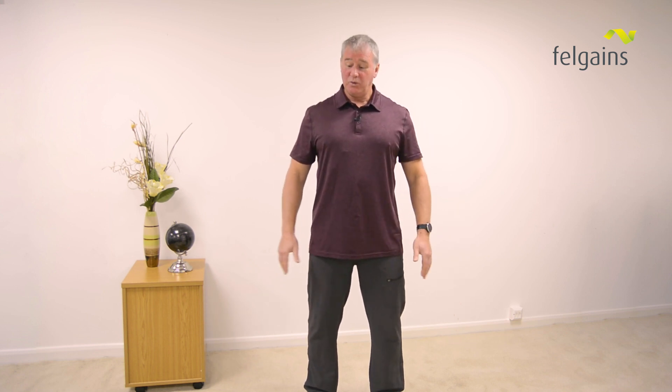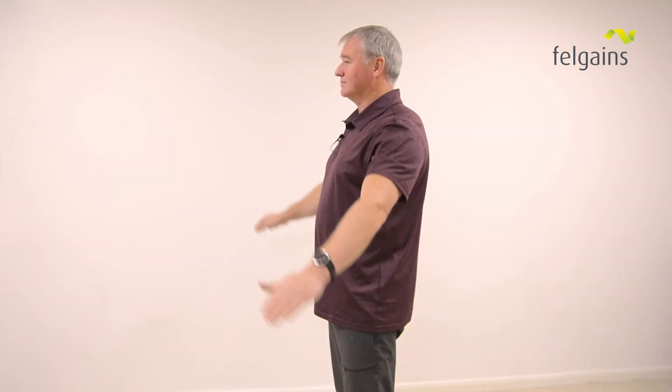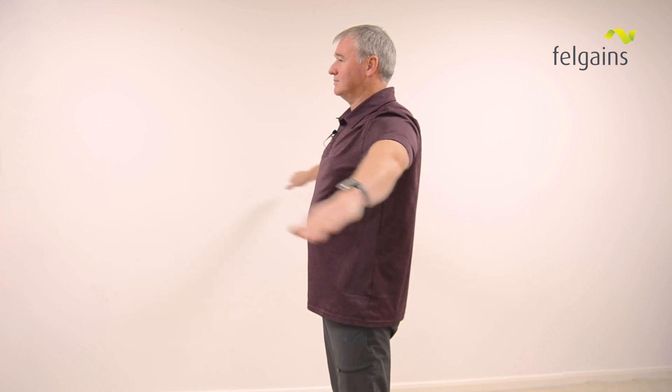What we're thinking about here is, same again, a nice stable base, feet shoulder width apart, nice and soft, chest in an upright position. What we're looking at doing is bringing our hands to the side, and we're going to slowly circle our hands, and as we're slowly circling our hands we are then lifting them up to the side.